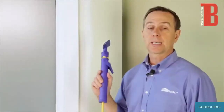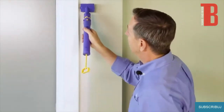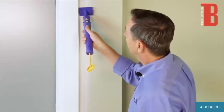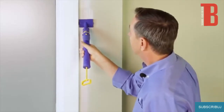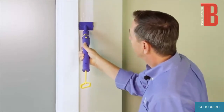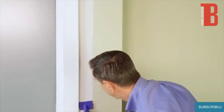Now we're going to use the Quick Painter to cut in along this window. To do that, I'm going to put the edge — there's a guide on the edge of the pad here — right up against the trim on the window. I'll give the trigger a little push to feed paint, then move it up and down to work the paint into the pad. As I need a little more paint, I'll give the trigger a push and just work it in, cutting right up to the edge of the window.